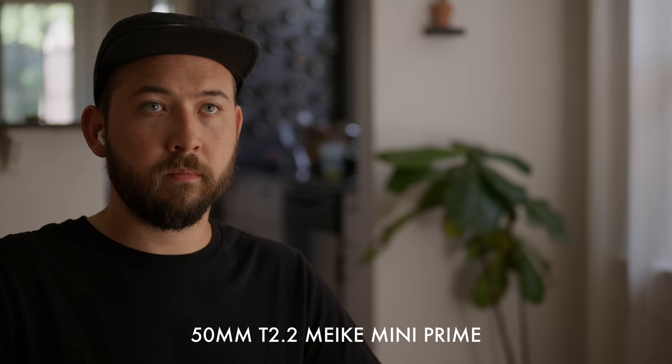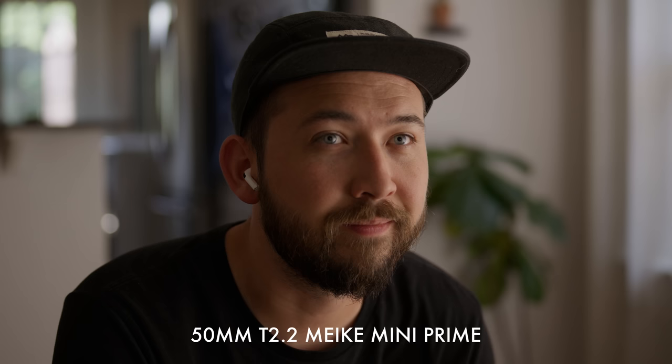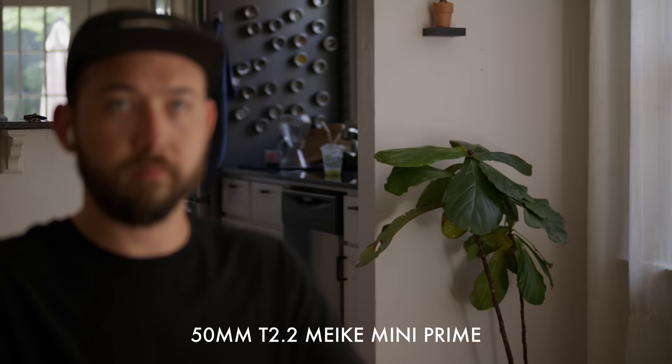On the 50, once again, no focus breathing — very controlled, not a lot of zooming happening. If you look at the side of my shoulder, it basically just stays where it's at when the focus is racked. So far they seem to be color matched, and I think they are all color matched across the board, unlike the full-frame Micas that tend to have a little bit of a shift once you go longer in the lenses.